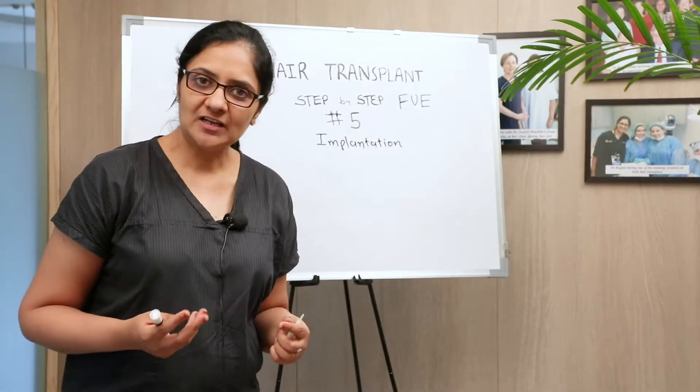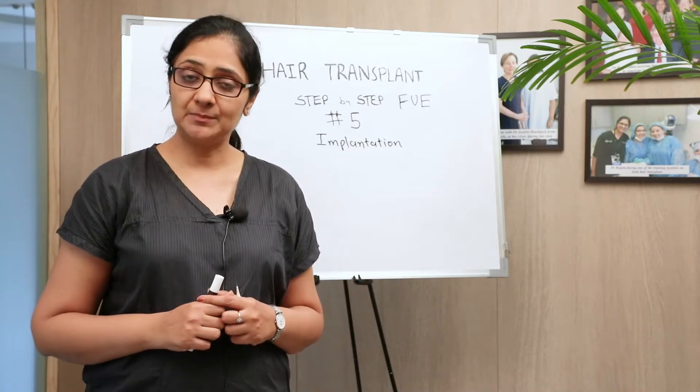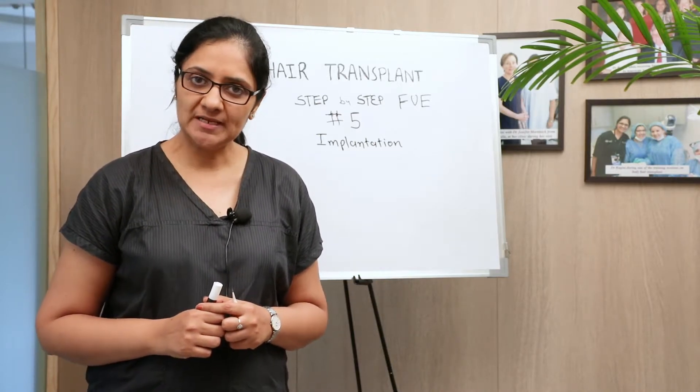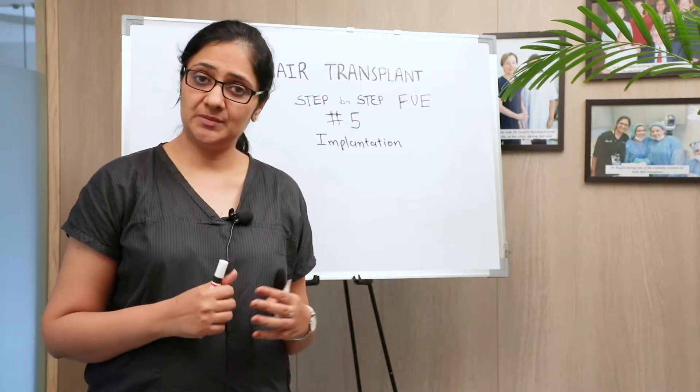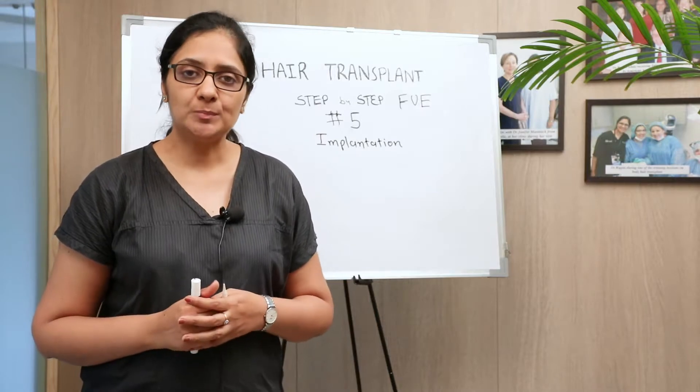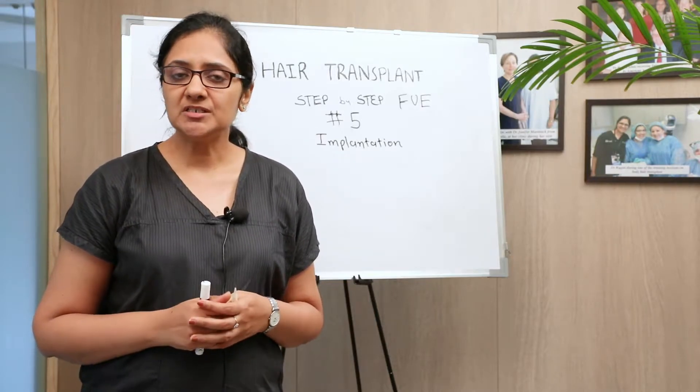Hello friends, welcome to our show — hair transplant step-by-step, FUE episode 5. Today we are talking about implantation in FUE. In the previous episodes we talked about extraction and the details of it. Now let's see how implantation is done.